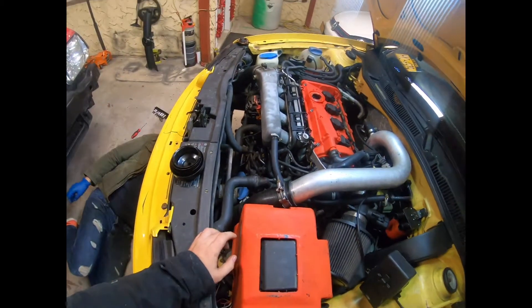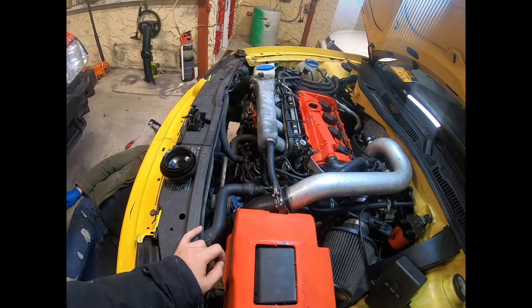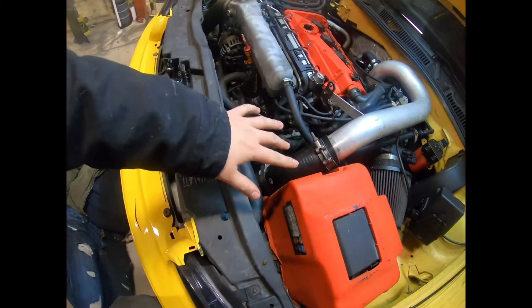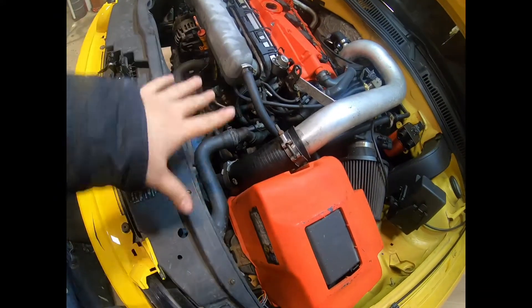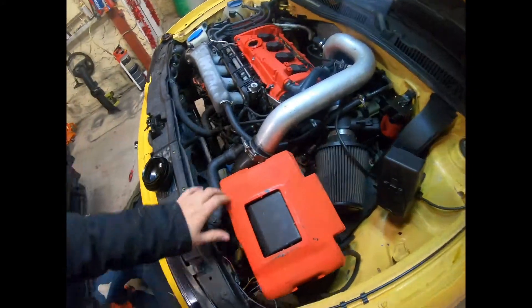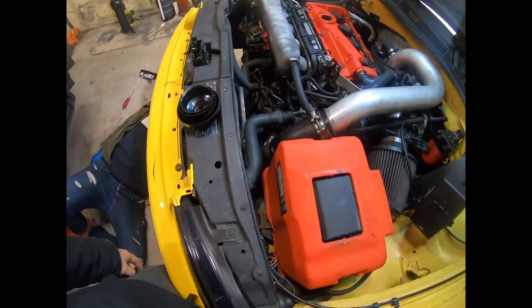First thing you want to do to these motors to help out with boost leaks and codes — get a side delete kit. It gets rid of a lot of useless cables that run over the engine and cleans up the engine bay a little. We just did the delete kit not so long ago. Just keep up with the maintenance and the car shouldn't give you any problems.